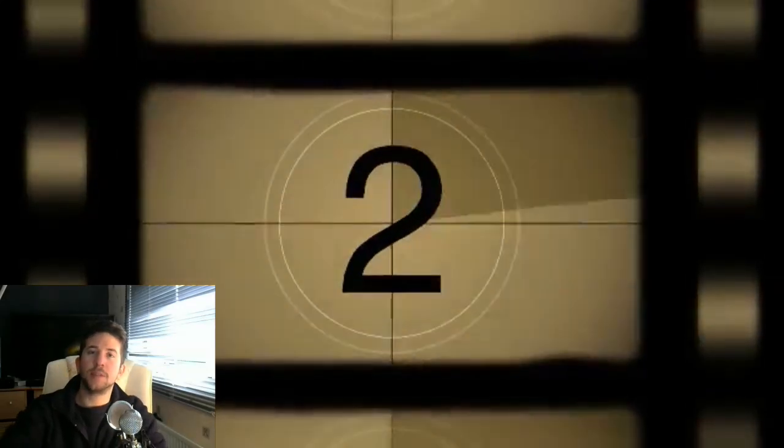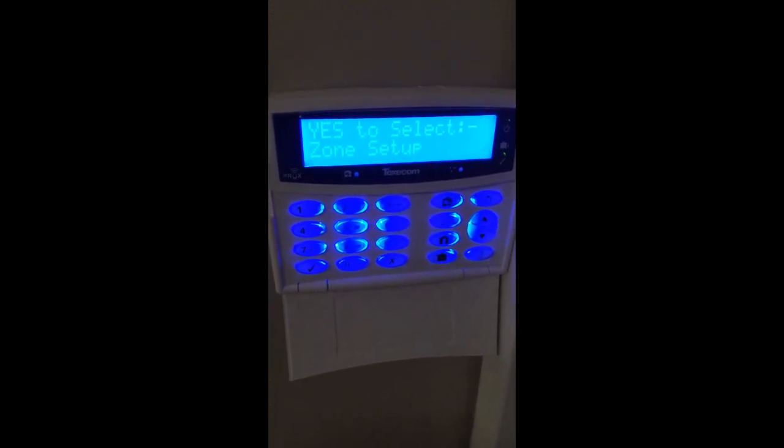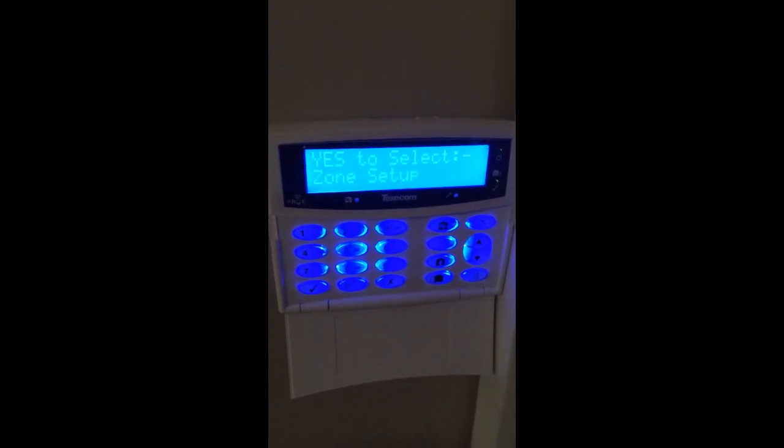Good afternoon guys, Sam from Lumtech here to bring you another video. Today we've got a video regarding wireless contacts, door contacts and shock sensors, and PIRs.